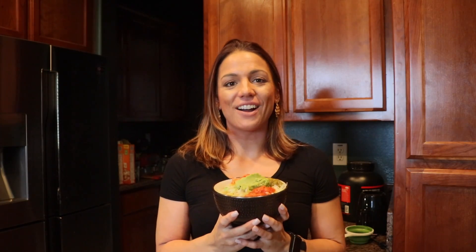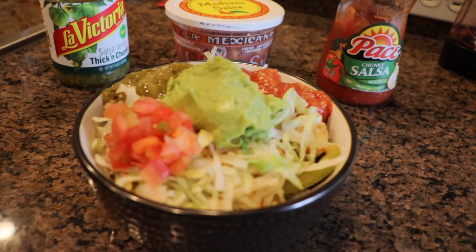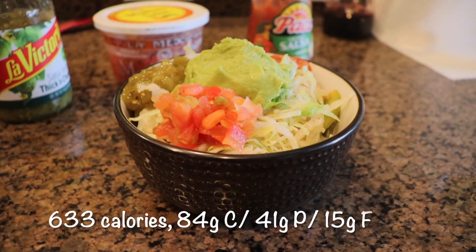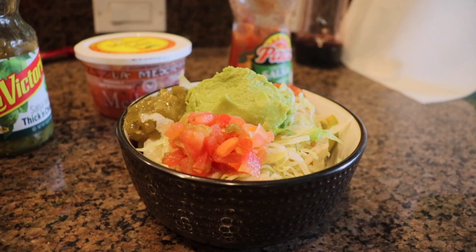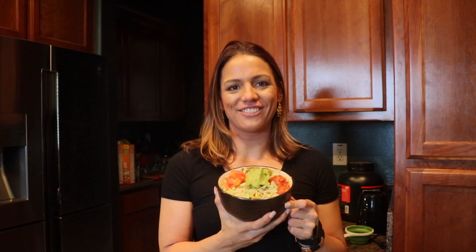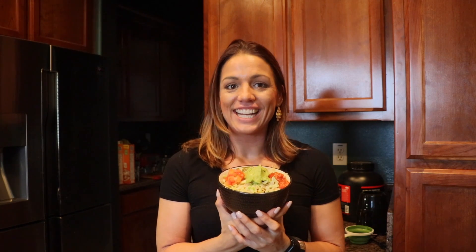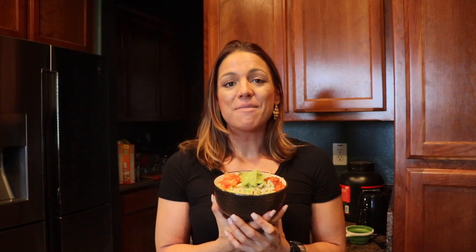Alright, so now we have our make-at-home Chipotle bowl — it is complete, cilantro rice and all. In this bowl we have cilantro rice, black beans, fajita veggies, taco seasoned chicken, reduced fat cheese, shredded lettuce, guac, and three different salsas. I am so excited to eat this — it's going to be a delicious and very filling lunch. I hope you guys like this recipe and can use it at home on your next day off or for dinner. Let me know if you did, like the video, subscribe to the channel, and I'll see you guys next time.